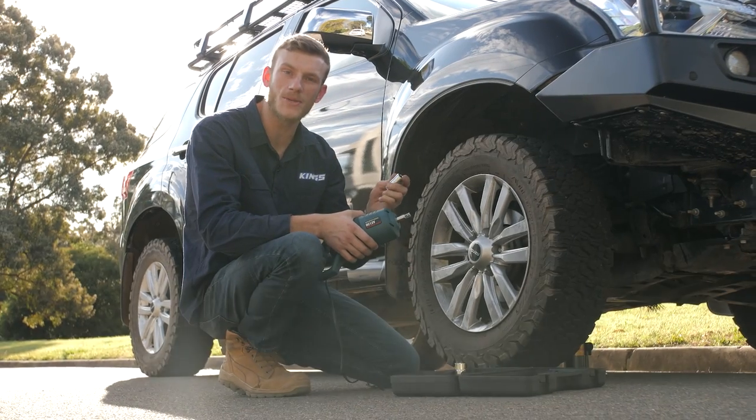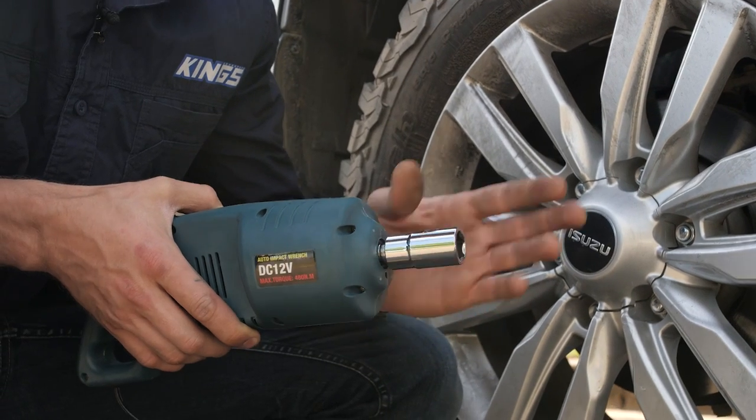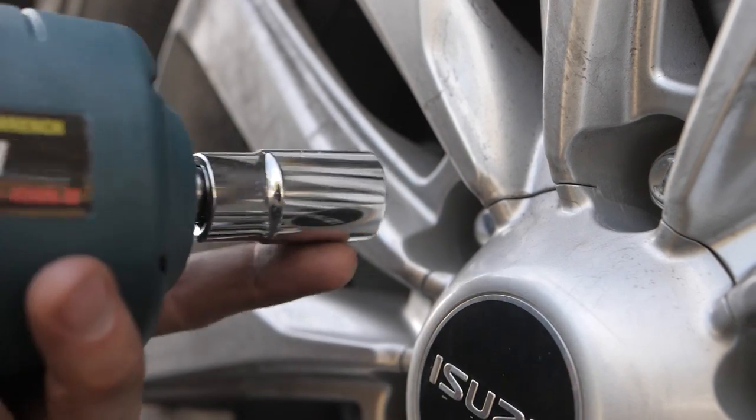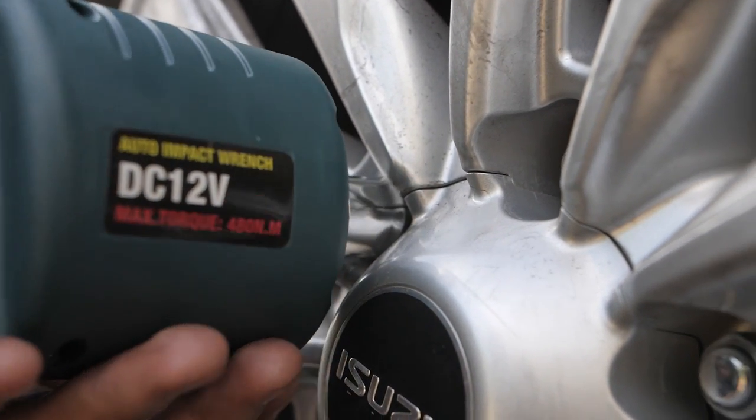Next, grab the right size socket to suit your wheel nut and attach it to the half-inch drive. You can also use your own impact sockets for those other jobs. Then place the impact wrench with its socket over the nut or bolt.